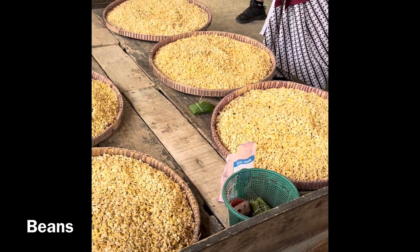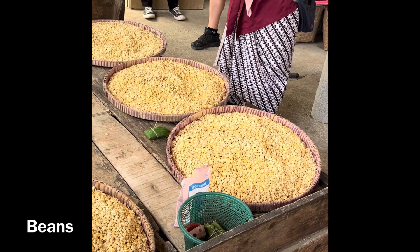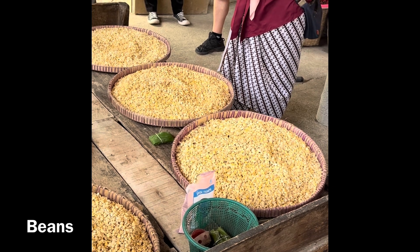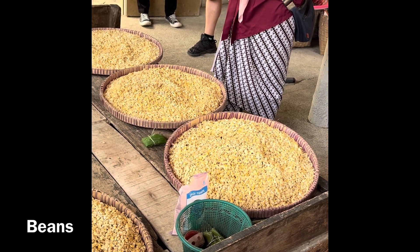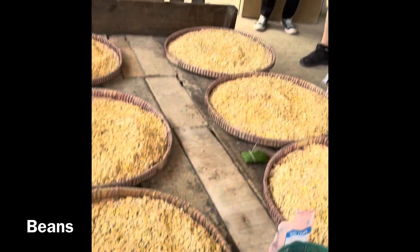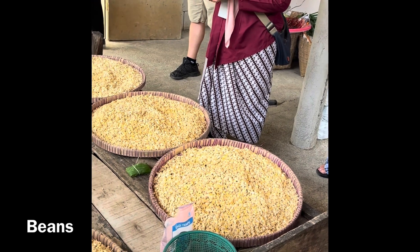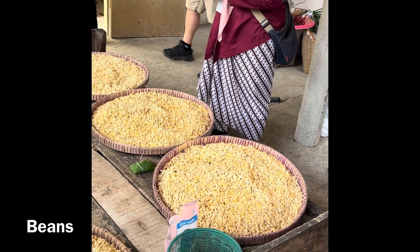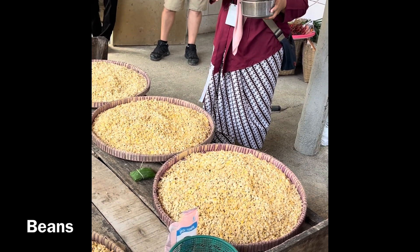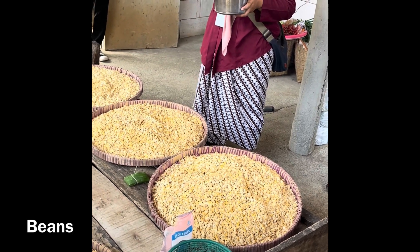For the process, it is a bit longer. First step we need the dry one, and then we have to soak in the water during one day. After one day, the size of the soybean is two or three times bigger. After the soaking process, people have to boil for more than two hours. After two hours of boiling, people take out the beans and put them in the bucket.